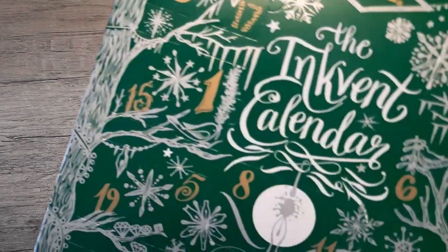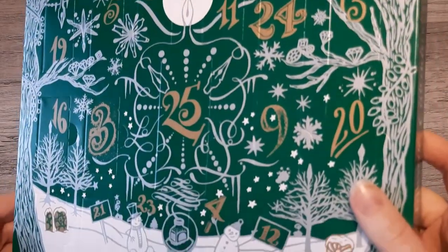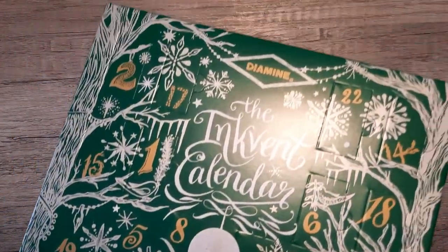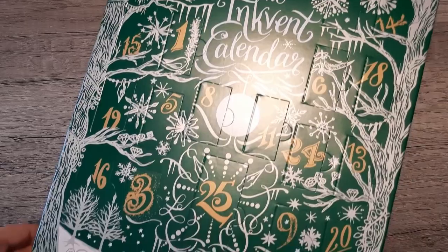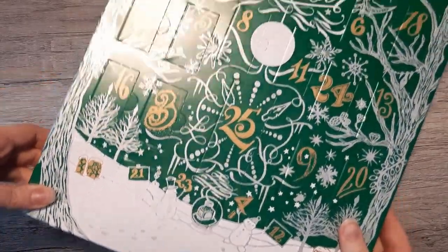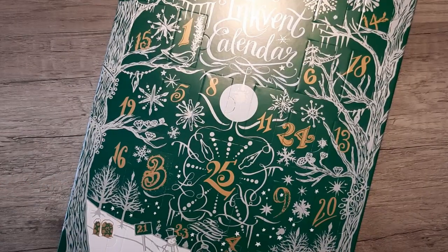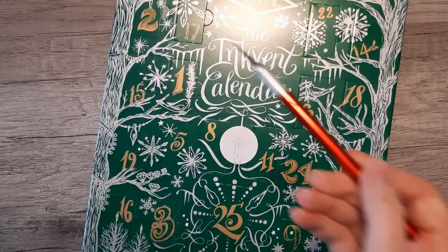Welcome or welcome back. I'm the Ink Archivist and today I'm doing a belated review of the Diamine Inkvent 2022 Calendar's first ink. If you're still planning on getting this — there are some good deals out there right now — click away now if you don't want spoilers of what's going to be in here.